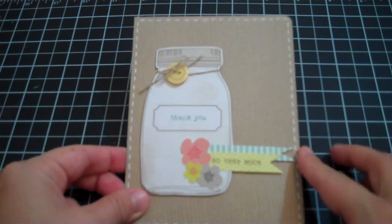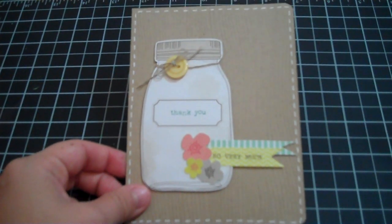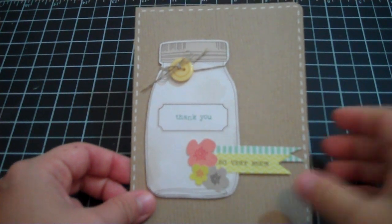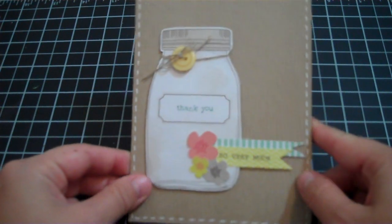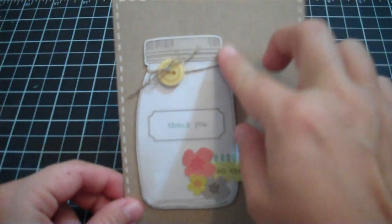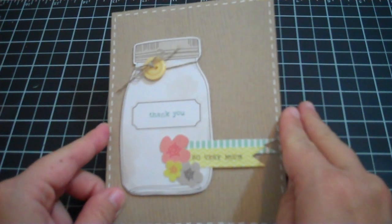She doesn't do YouTube scrapbooking videos, but I really wish she would. She said she's considering it but just has to stop being shy. Judging by this card, she absolutely should be making them because her stuff is very inspiring. She used craft paper and stamped wood grain on the back, and she has this adorable little die of a mason jar with twine and a button around it, and then put a 'thank you so very much' stamp on it. It's so cute and it has these little flower dies.